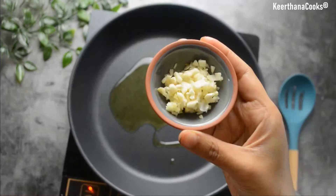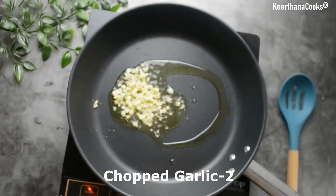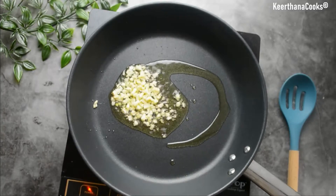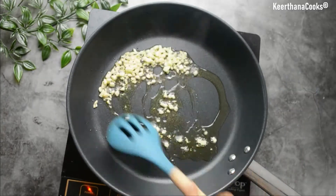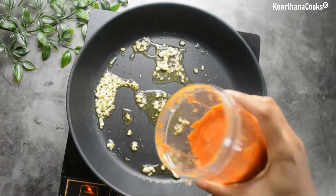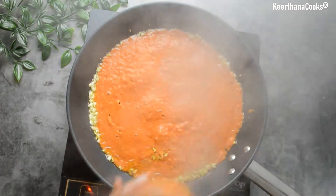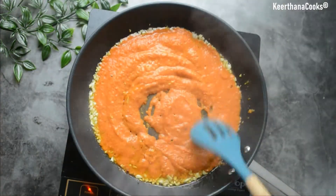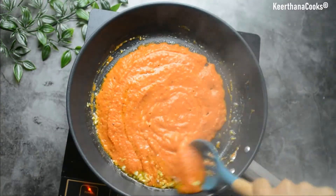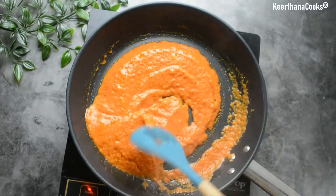Next, for the pasta preparation, I'm going to take a hot pan and add around two tablespoons of olive oil, then add in around two chopped garlic cloves. Once the garlic is roasted, let's add in our pasta sauce. The roasted bell pepper gives a beautiful orangish-red color to our pasta. Now let's cook it for a few more minutes until the oil gets separated.